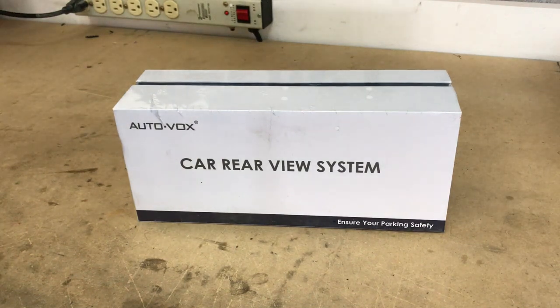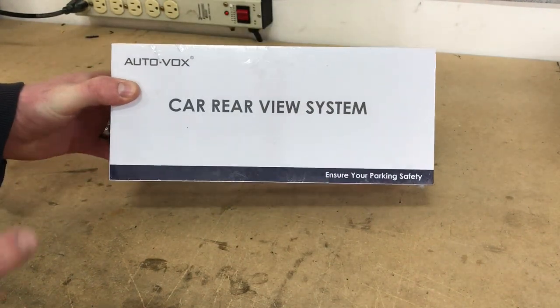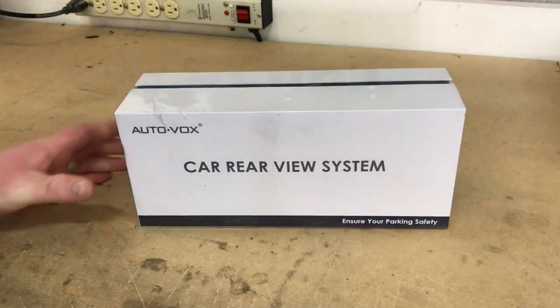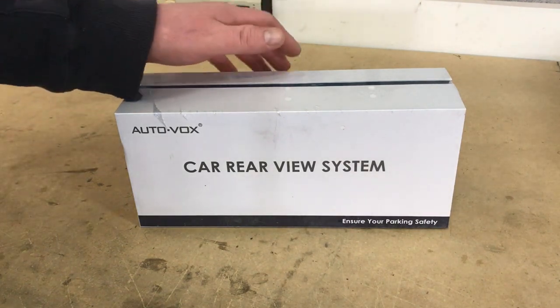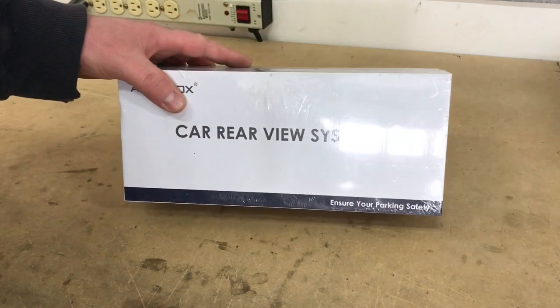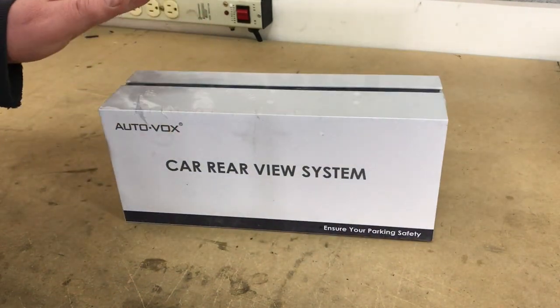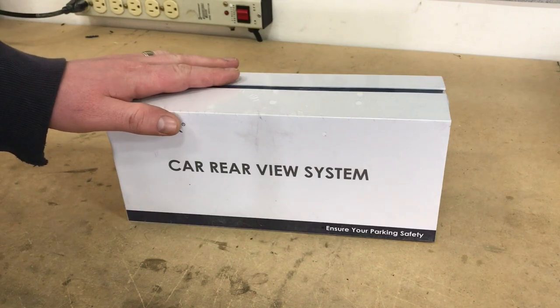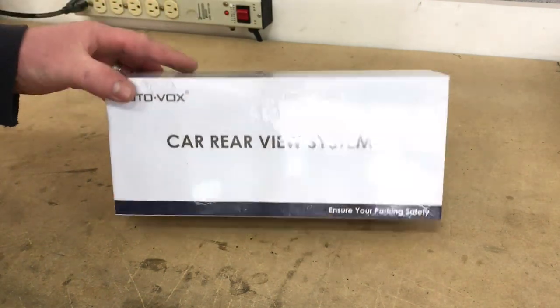Hey guys, Chris from Provo Beast Audio Installation. Today we're unboxing this rear view camera system that AutoVox sent us. Essentially it's your rear view mirror with a built-in screen and a backup camera system. We're going to show you how you would set this up on your car, unbox this item so you can see all the essential pieces it comes with, and give you a good recommendation and a link down below to where you can purchase this.